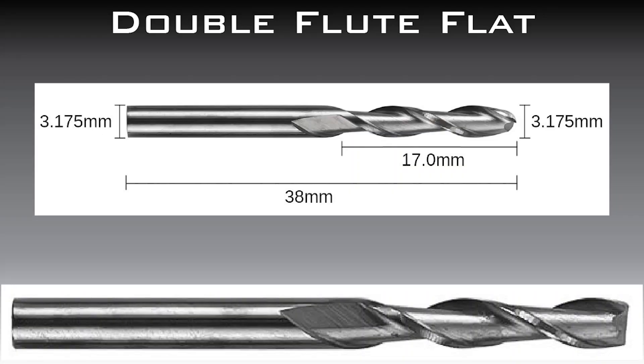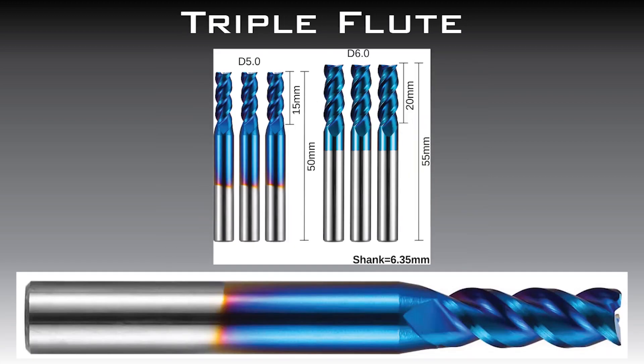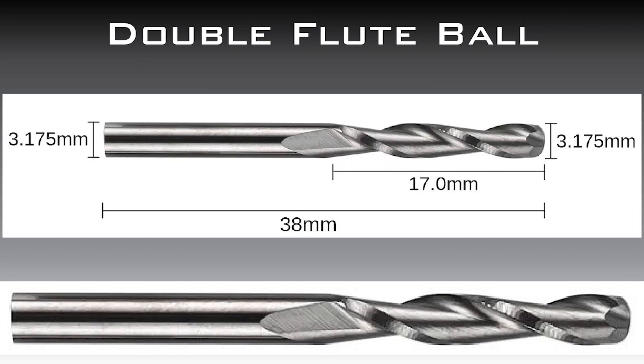The other four bits are: a double flute flat nose spiral bit with a 3.175 millimeter diameter, a nano blue coated flat nose end mill spiral up cut single flute with a 3.175 millimeter diameter — try saying that three times fast — a nano blue triple flute square end mill with a 4 millimeter diameter, and a double flute ball nose spiral bit with a 3.175 millimeter diameter.